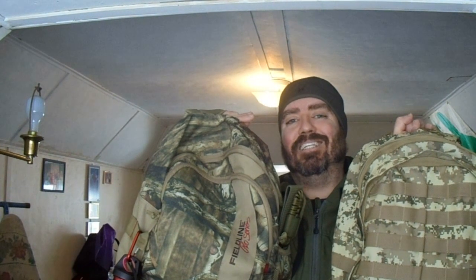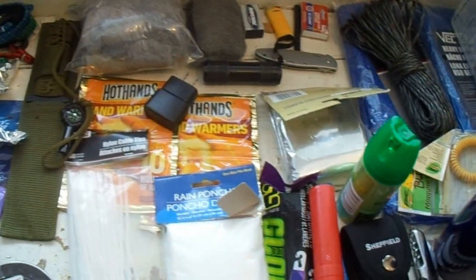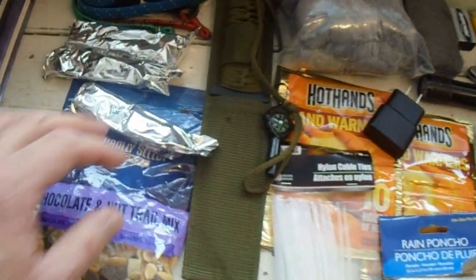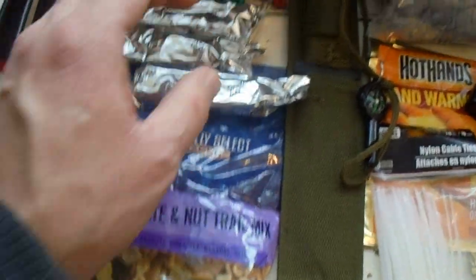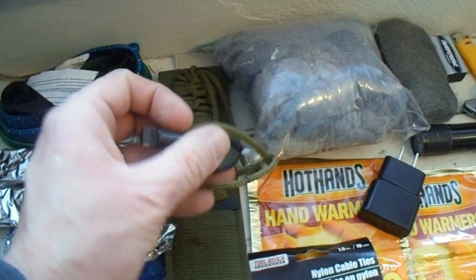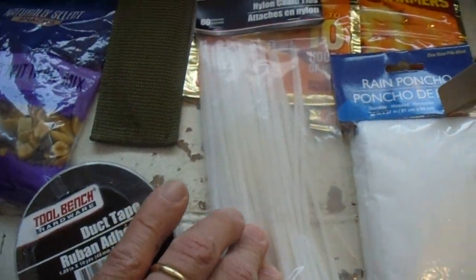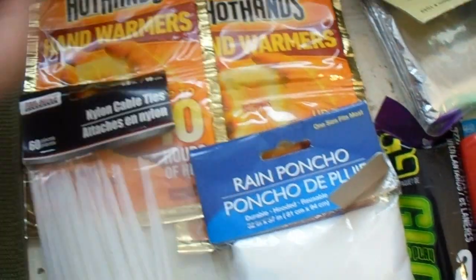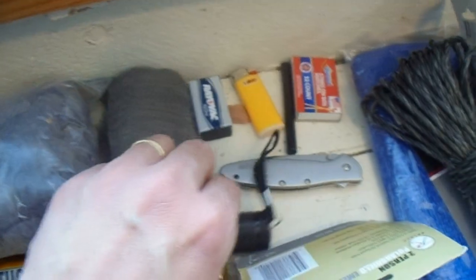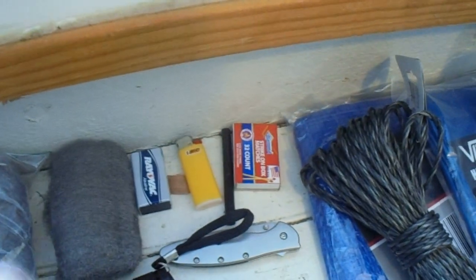Now let's take a look at the contents of these bags. The total weight is about seven pounds per pack, which isn't bad at all. They've got a few granola bars, some chocolate trail mix, some bungee cords, a full tang survival knife with paracord, a whistle, and a compass, some duct tape, zip ties, a rain poncho, some hand warmers, dryer lint, steel wool, a 9-volt battery, a lighter, a ferro rod and matches — that's their fire starting kit.